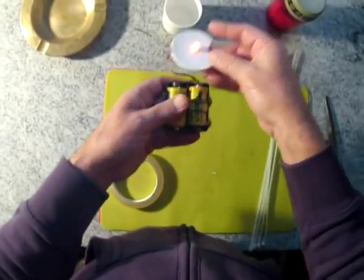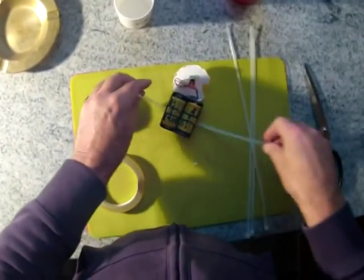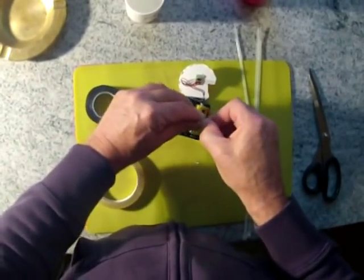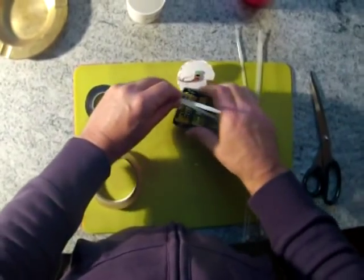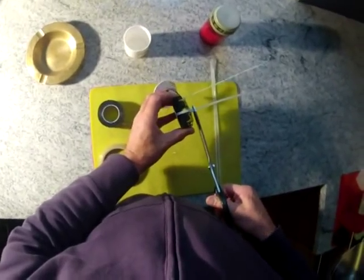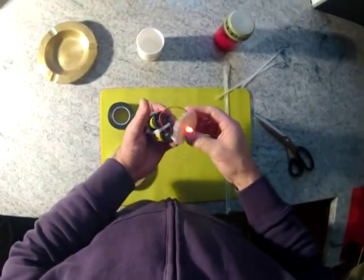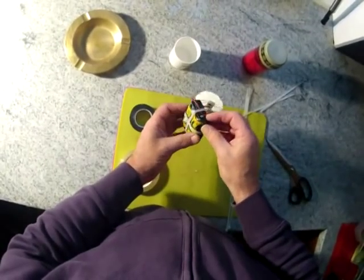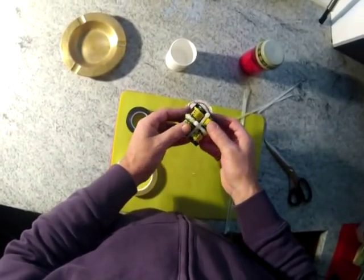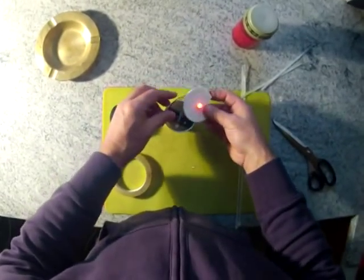There we go — all working. Next thing you do is put the cable ties around the batteries. Cut off the ends. There we go. Not very easy to get those batteries out unless you've got a decent pair of scissors.